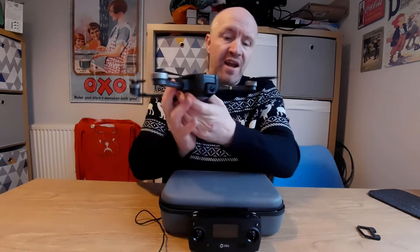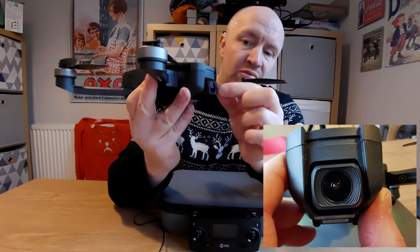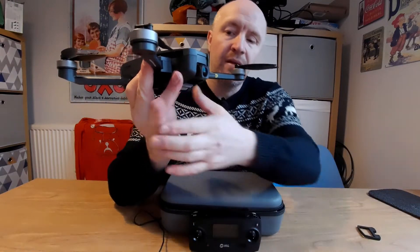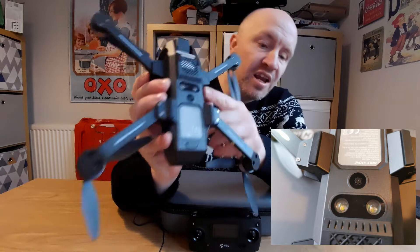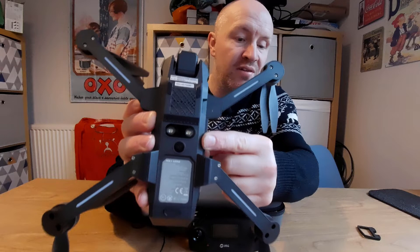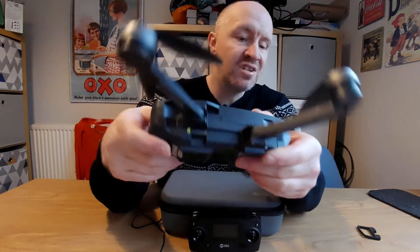On the front of the drone on the camera lens there will be a sticky film with a little red tag - just pull that off. Then flip it over to the bottom where you'll see the landing lights and the sensor. Each of those will also have a little sticky film on them, so take those off too.